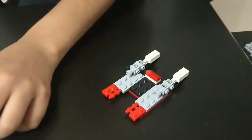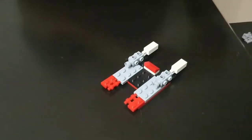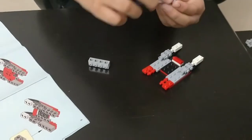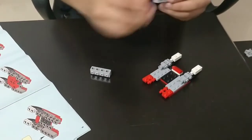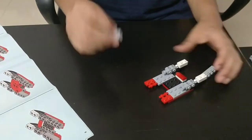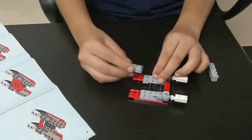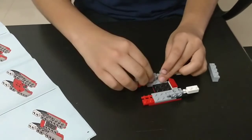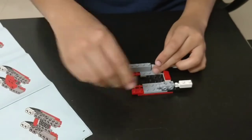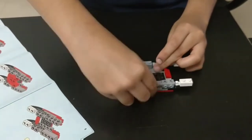Moving on to the 11th step: you need 2 of these grey pieces which have 4 blocks and 4 side blocks only on one side. Place them over here like this, so that no red piece is visible.